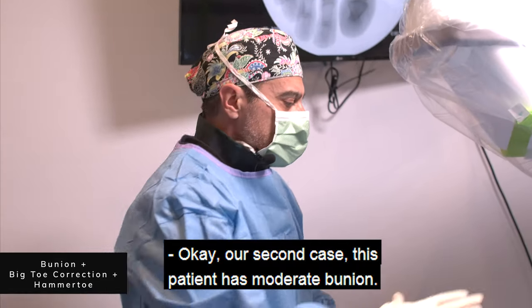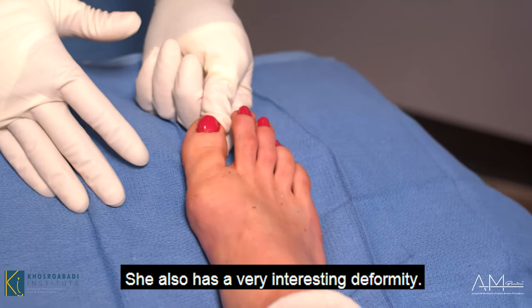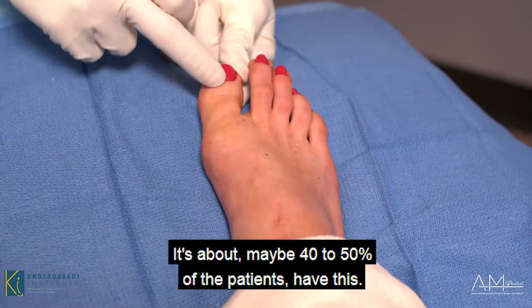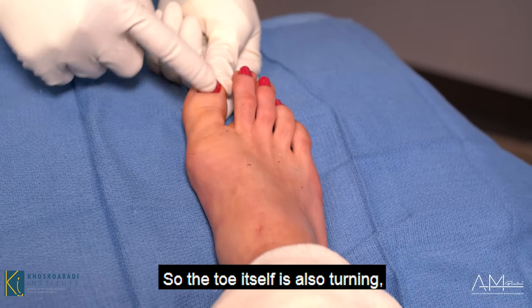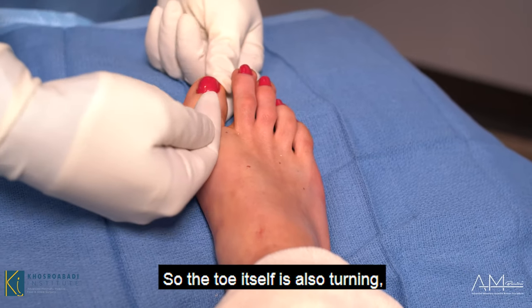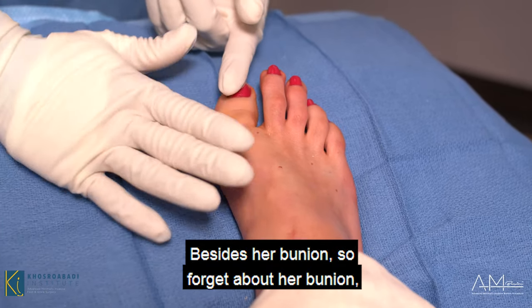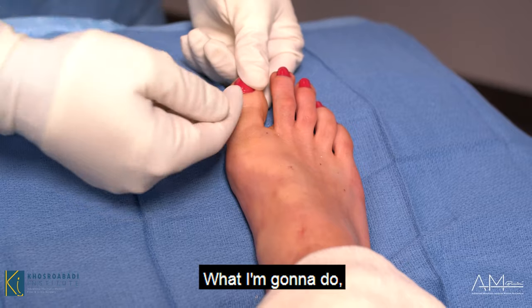Our second case: this patient has a moderate bunion. She also has a very interesting deformity that about 40 to 50 percent of patients have — a toe deformity called hallux abductus, where the toe itself is also turning. So there's an additional angle here; this should be straight, besides her bunion. Even if you forget about the bunion, she still has a deformity here.